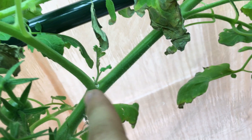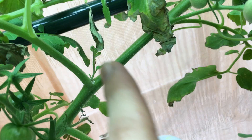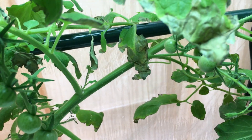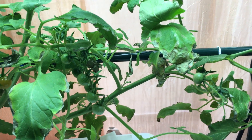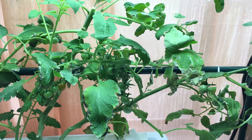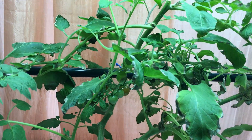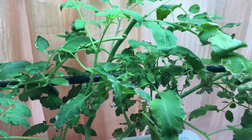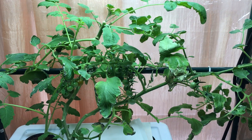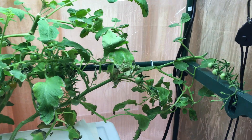Everywhere between the main branch and the side branch, there's going to be a new sucker that grows, which will turn into its own branch with its own flowers and fruits. Everywhere you have suckers, you could either clip it and transplant it to have a new plant, or you could leave it and it'll grow into its own new branch with its own fruit production. So if you want to bush your plant out, leave all the suckers. Or if you want to maintain the plant at its current level, come in and clip whatever you need.